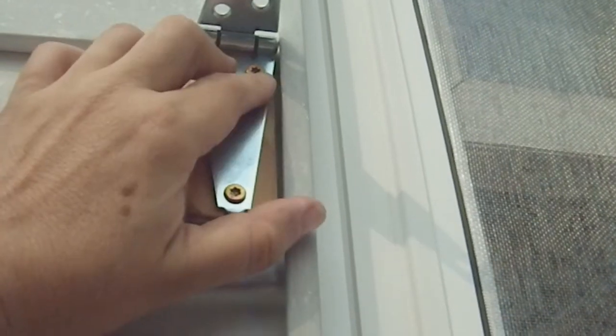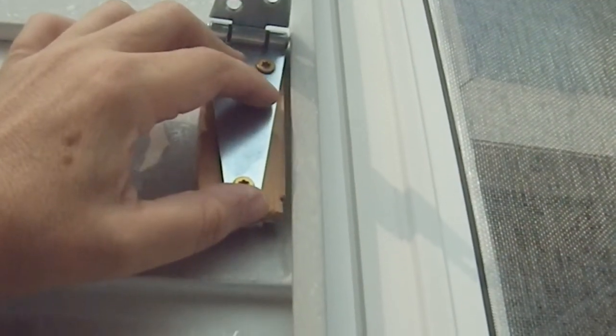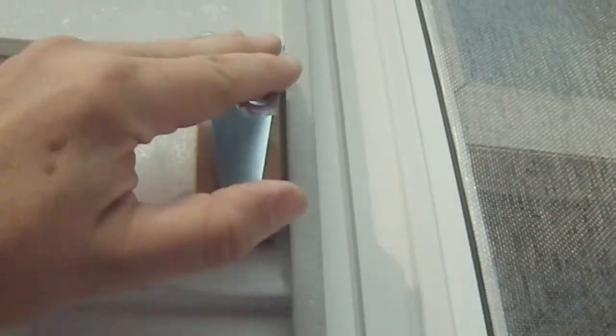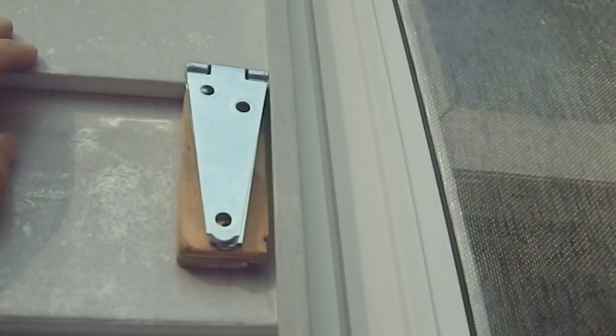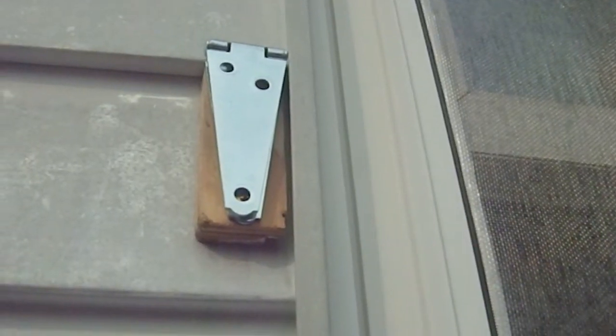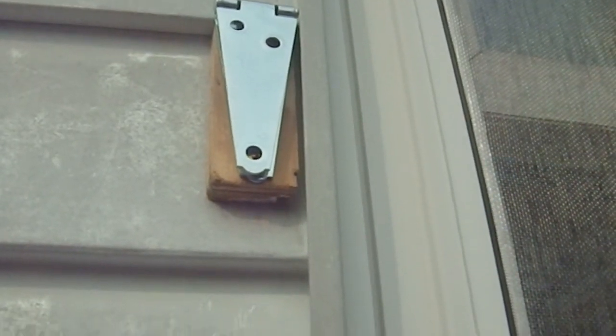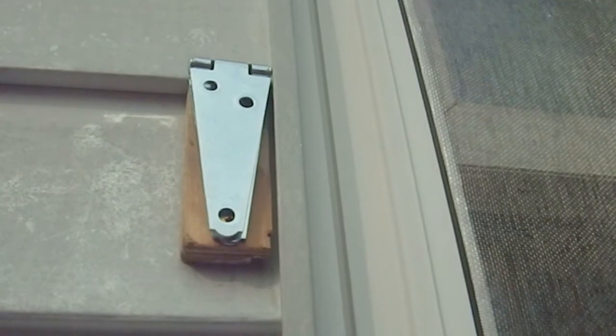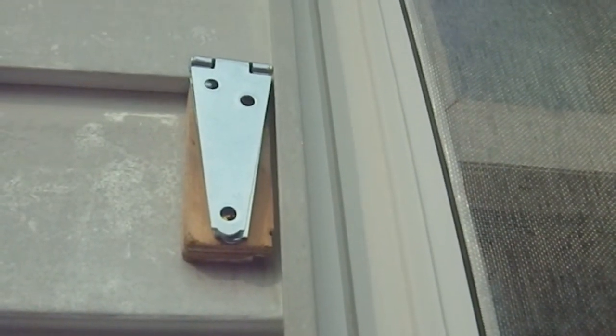If that doesn't work, I'm going to have to just trust that with the bottom support and the top support, the combination will give us enough security to hold it in place. At the moment these are pretty darn secure as it is and they're going to have support from the bottom. The top ones are basically just holding it in place — the bottom ones are going to be the ones holding all the weight.